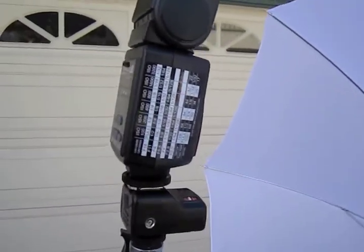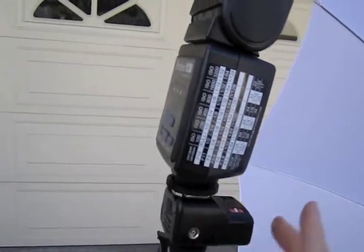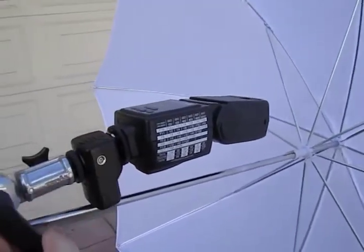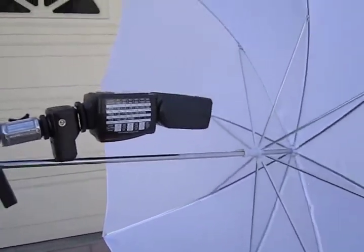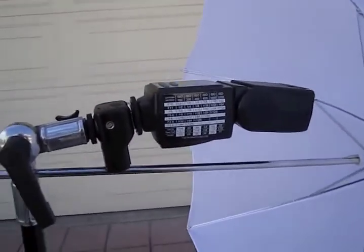What I can do now is adjust my mount, flip it down like this, and tighten it up. Now I can fire my flash right in the middle of the umbrella.